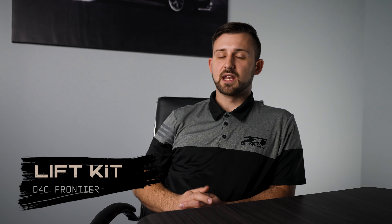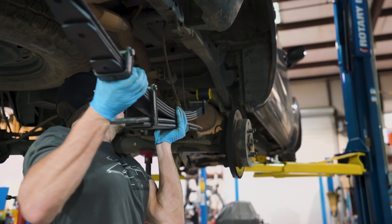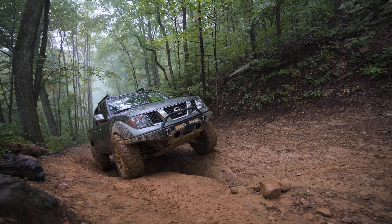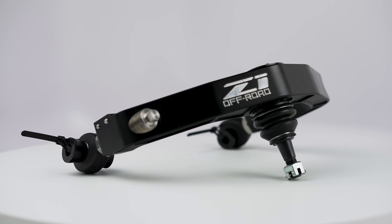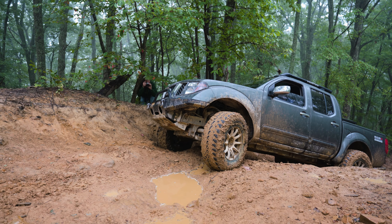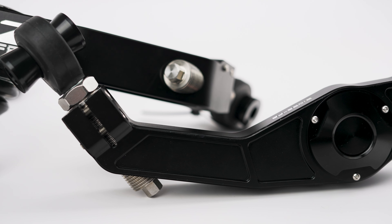Number one on our list is going to be a lift kit. Getting more ground clearance is not only useful when tackling a trail, but it can also upgrade the look of your truck substantially. With the right lift kit, you can also improve wheel travel. A common and necessary upgrade for every lifted Frontier is an aftermarket front upper control arm set. When the suspension is raised, the factory upper control arms tend to crash into the coil buckets and can cause substantial damage to your suspension.